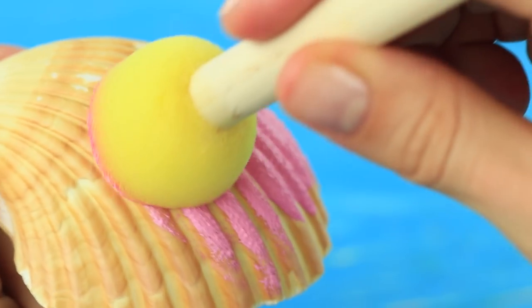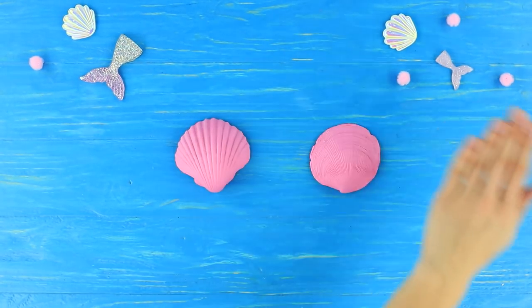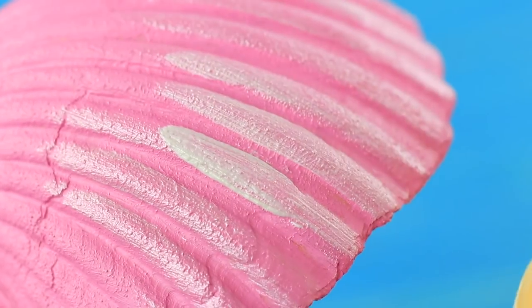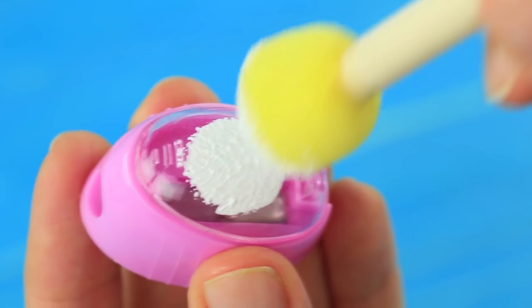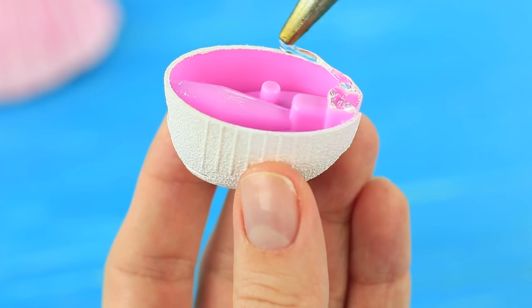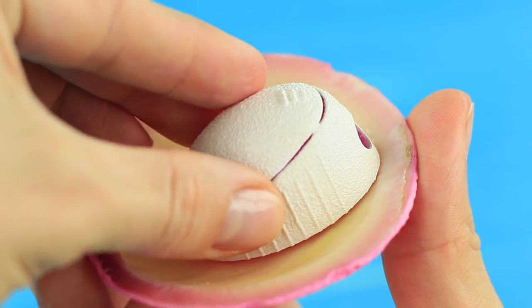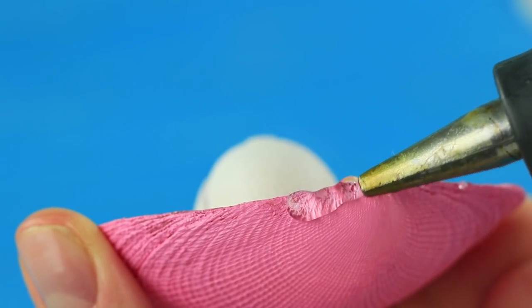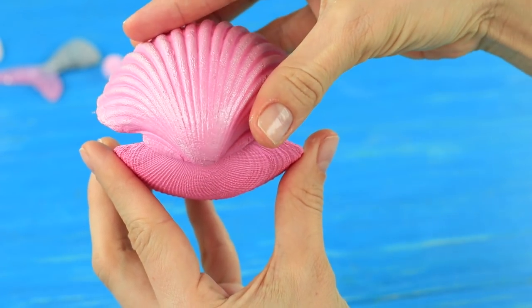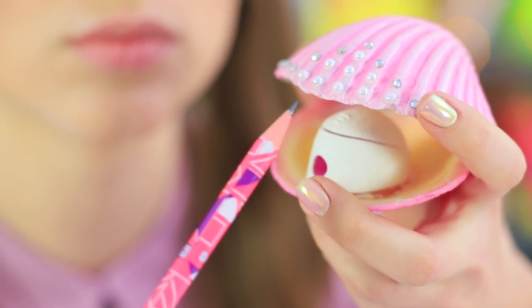Paint seashells pink. Add accents with pearl paint. Coat a pencil sharpener with white acrylic paint and add some pearl paint on top. Hot glue it between the seashells like a pearl, and attach the other seashell to it. Decorate it with half beads and rhinestones. The pearl inside this beautiful seashell turned out to be a marine pencil sharpener — it does a great job! Dolly's pencils are finally sharp!